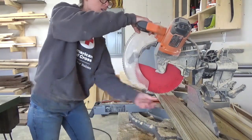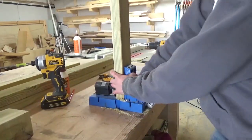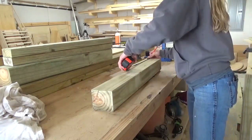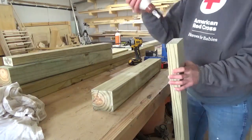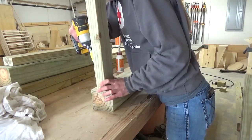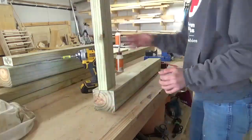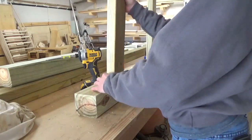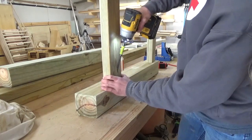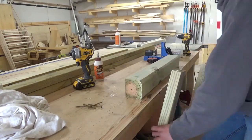Once the legs were cut down, I cut two top aprons and two bottom stretchers from 2x4s to go between them. I used pocket holes to assemble this table, so I drilled pocket holes into the ends of these 2x4s and began assembling between the legs. I used some wood glue on these joints, but I'm 99% certain that was just a waste of glue — because the wood was so wet, it made the glue really runny and it was just squeezing out of the joint. I used decking screws instead of pocket hole screws here, so I just had to be really attentive to how deep I drove them, and as soon as the joint pulled tight, I quit driving.